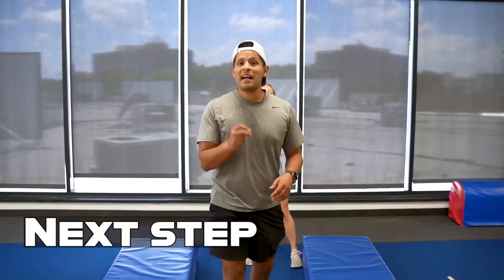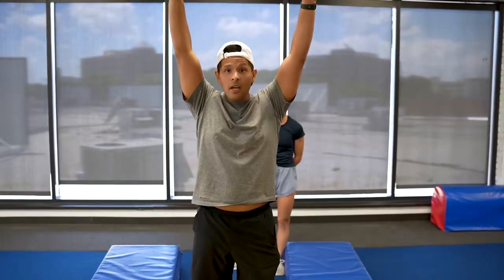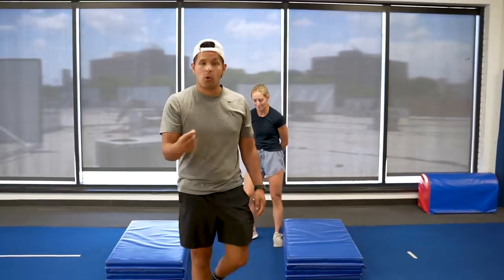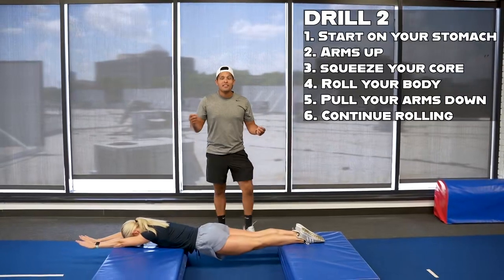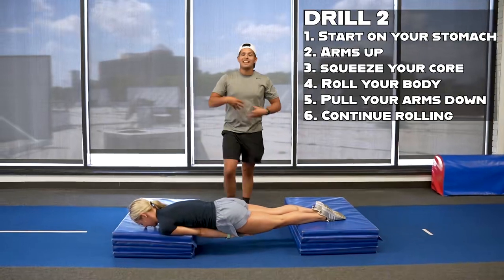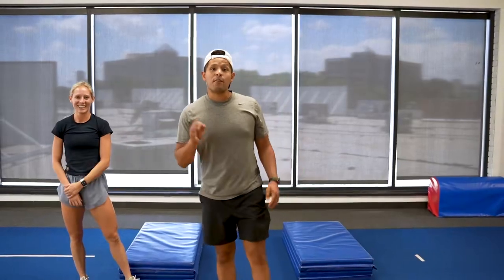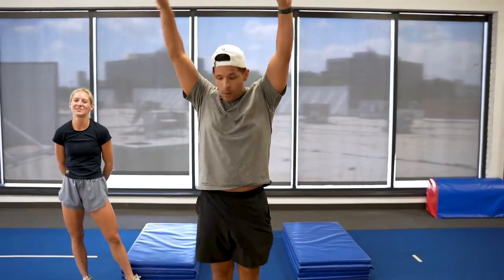Now go back to the panel mats and do the same drill, but this time pull your arms in to help complete that rotation in your full. Start on your stomach, then pull over, wrapping your arms, spinning all the way across to help initiate that core and finish the full. Once you've done that a few times, go back to the tumble track — set and lift, pull across, and do a really nice full.